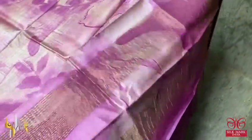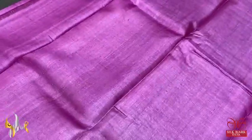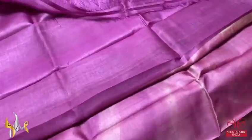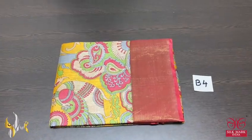Beautiful flower pattern entirely done — very elegant with the same color, little darker shade pink color blouse piece. Beautiful saree in digital print, a modern design, comes with authentic silk mug.